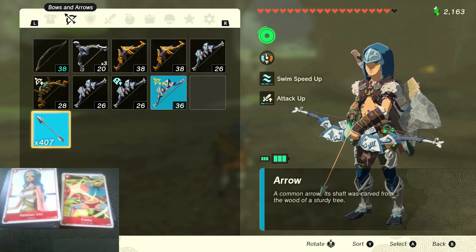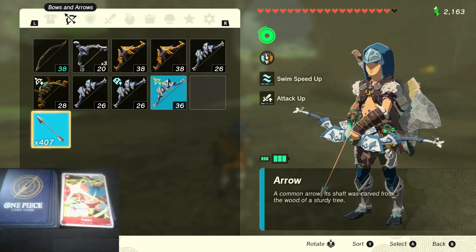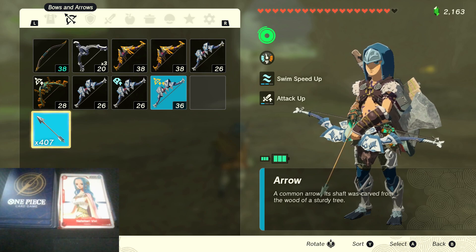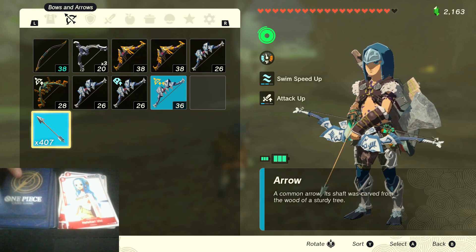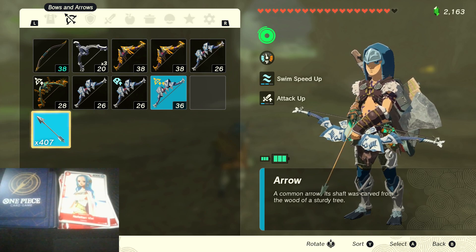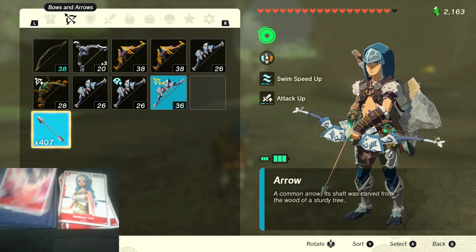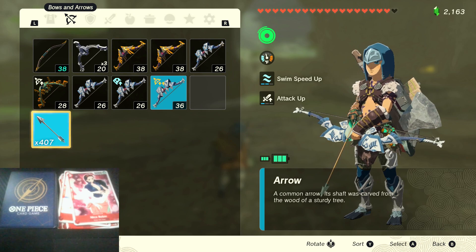Next up we've got Vivi — it is a 2-cost, 4,000 with 1,000 counter power. I don't really see this card in red decks too much. It's got the Alabasta type, so it could be used in something in the future. Like, I think there's a Vivi coming out, but I don't know if it's red. How many Vivis are in here? There's four Vivis. I'm pretty used to playing the Straw Hat deck — this was the deck that was in the mobile sim. Used to playing it. I'm still not used to Kaido, even though that was the other one in the mobile sim. Next up we've got Robin — Nico Robin with a 3-cost, 5,000 with 1,000 counter power. This one does see use because 3-cost, 5,000 is pretty good, and it's also got decent counter power. I think that's a better stat line than Vivi. How many Robin? Four.